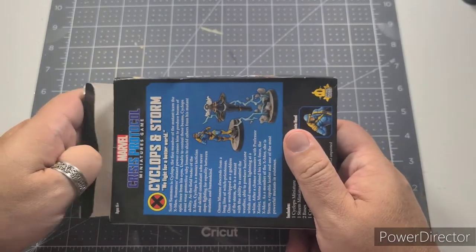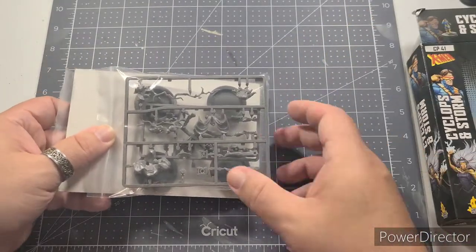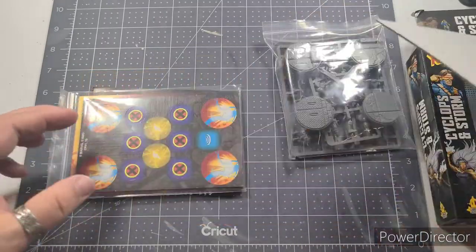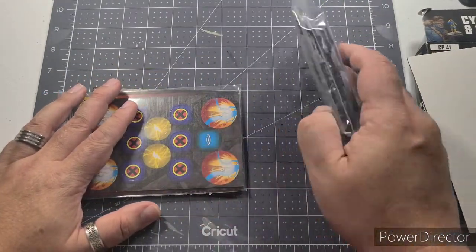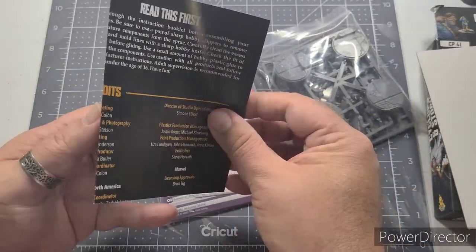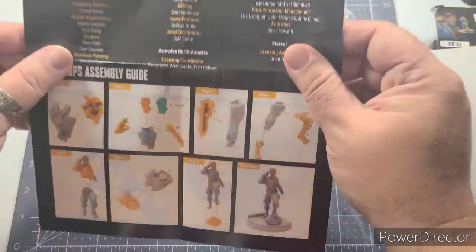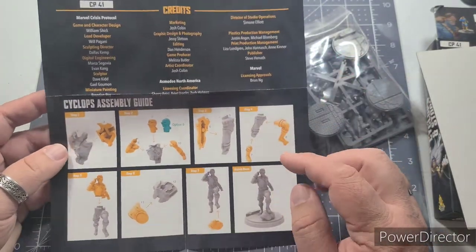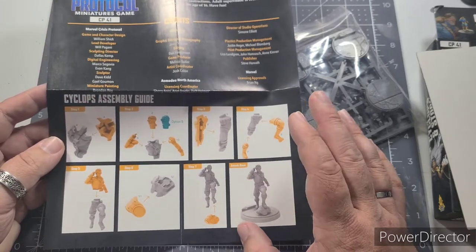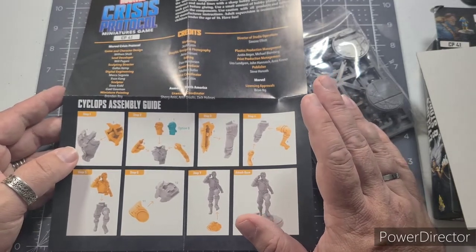We're starting with the Cyclops and Storm pack. I took the cellophane off so it wouldn't be noisy, but everything inside is still intact. When you get a box like this, you'll get a bag with the miniatures, some bases, and a nice cardboard divider that keeps the cards safe so sprues don't press into and mar your stuff. You also get a sheet with credits and step-by-step assembly instructions.